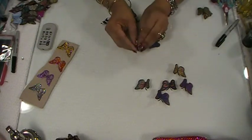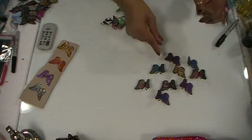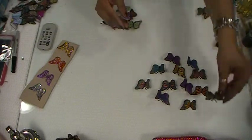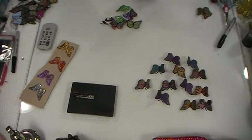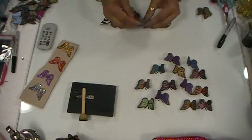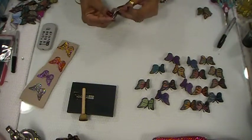I cut them out. This one is colored with marker. These are the ones that I colored in with markers. I went around with my black ink — I have a little dabber — and I went around the edges. I'll show you guys what I did in a second. I'll show you how I made my 3Ds. These are all my 3D butterflies made out of cereal boxes.